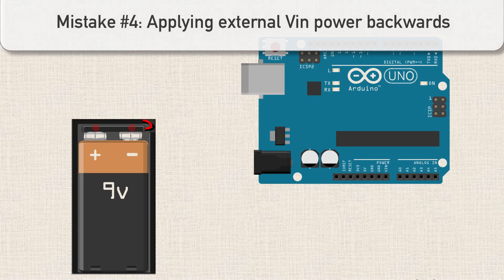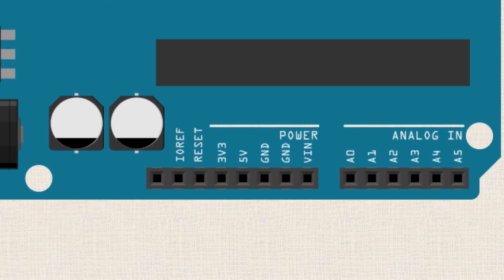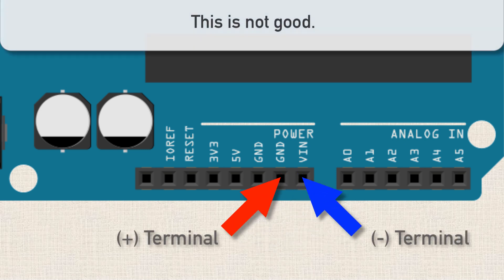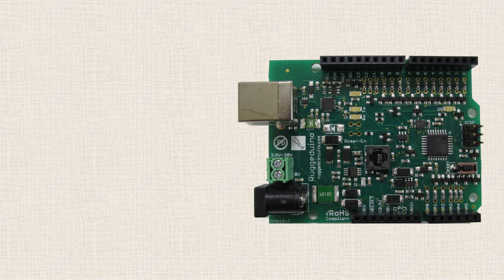At some point in your adventures with Arduino, you're going to want to power your Arduino away from a computer without the USB cable. One common method is to use a 9-volt battery — you could plug it into the power jack, or plug the terminals directly into the Arduino headers at VIN and ground. The positive terminal goes to VIN, and the negative terminal goes to ground. But if you switch those pins — positive going to ground instead — you're pretty much going to fry the microcontroller, and the 5-volt regulator on the Arduino board is also going to be destroyed. The Rugged Arduino will actually protect against this reversing of voltages up to 30 volts, which is pretty impressive.